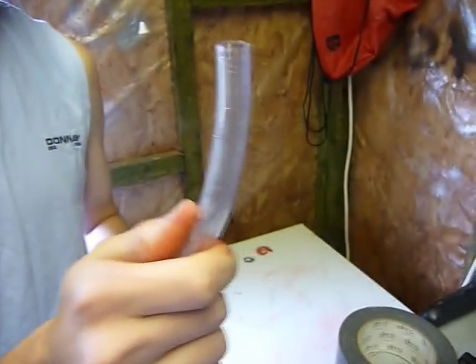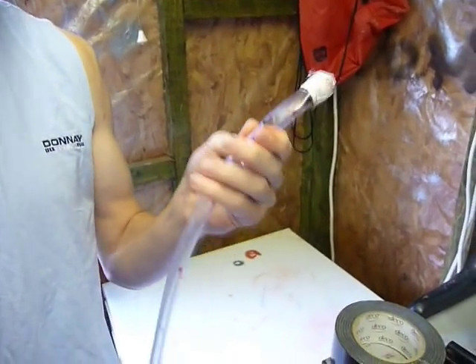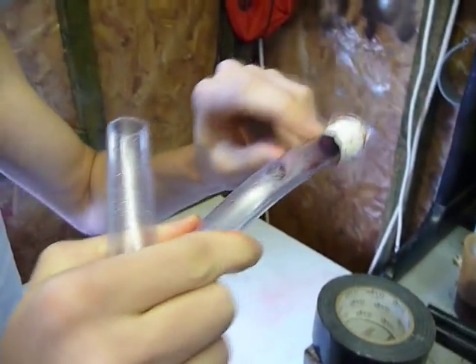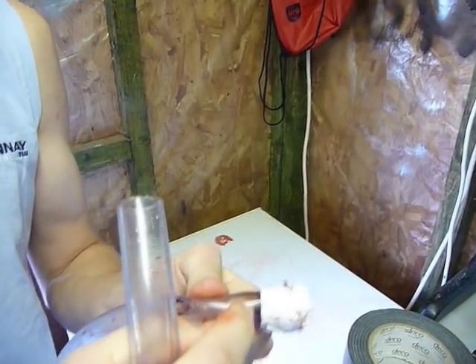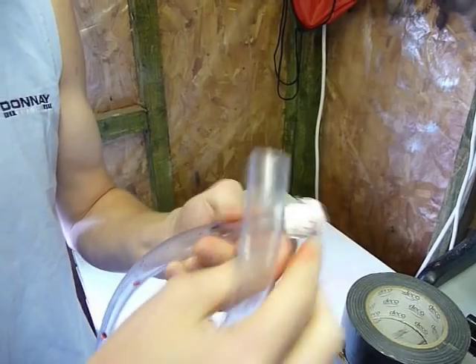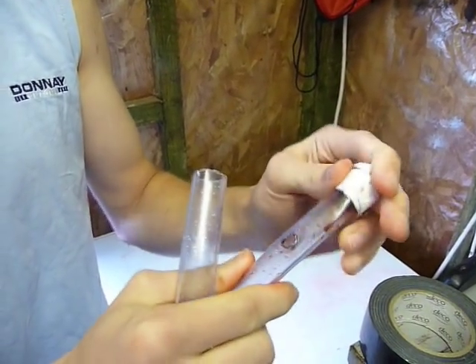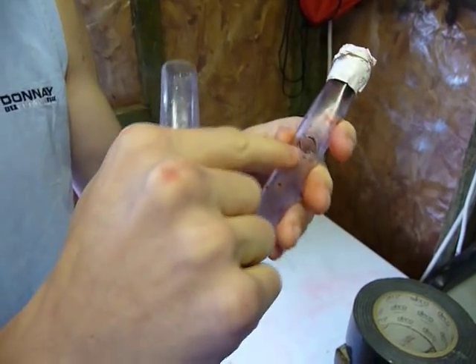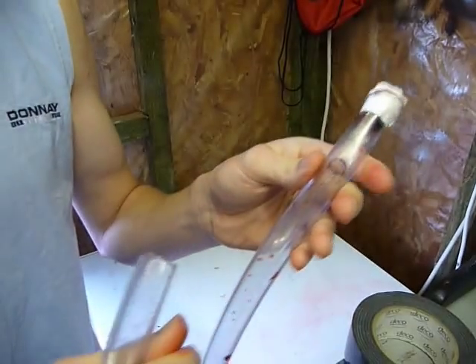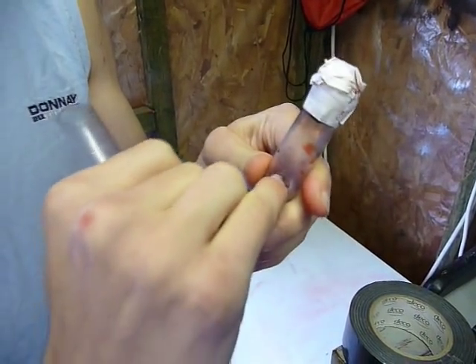Now obviously when you buy your hose you're going to have two ends that look like this. For the effect to work you're going to need to plug up one of the ends, preferably with a stone or with a bit of blue tack. Then we've just wrapped a bit of duct tape around the top so it's just a bit more secure. You're going to need to either burn or drill a hole about two inches down and it should be able to fit the tip of your little finger in there.